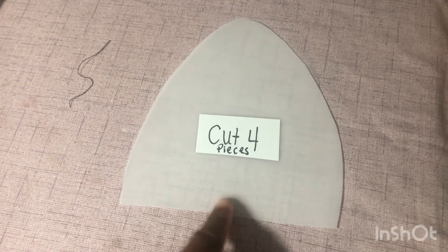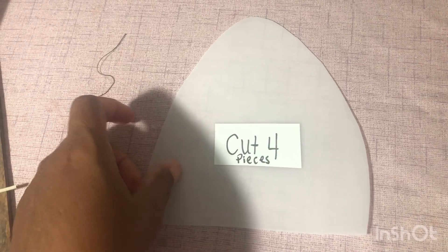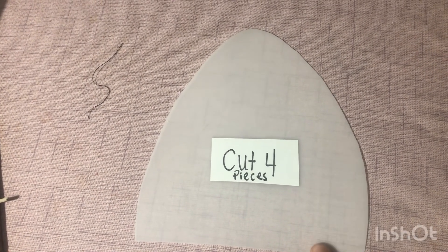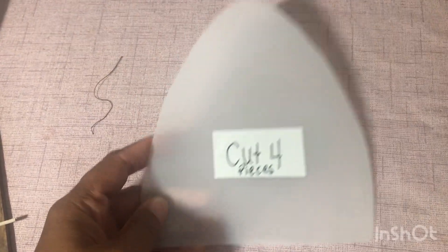Hello and welcome back to the channel. I will be making this hat and this is part one. To create the pattern, I basically cut out four of these — four for the outer part and four for the lining, the inner part, especially if you want it reversible.